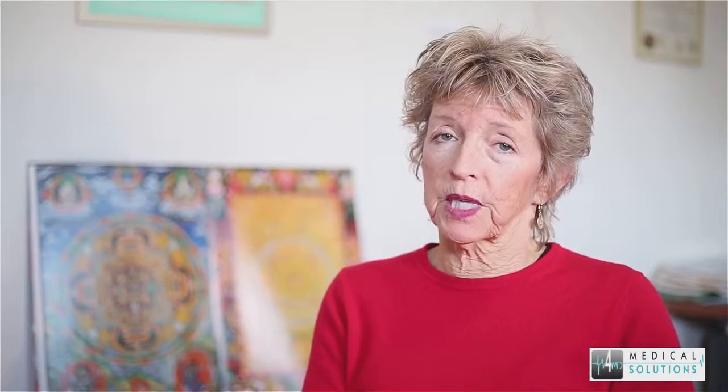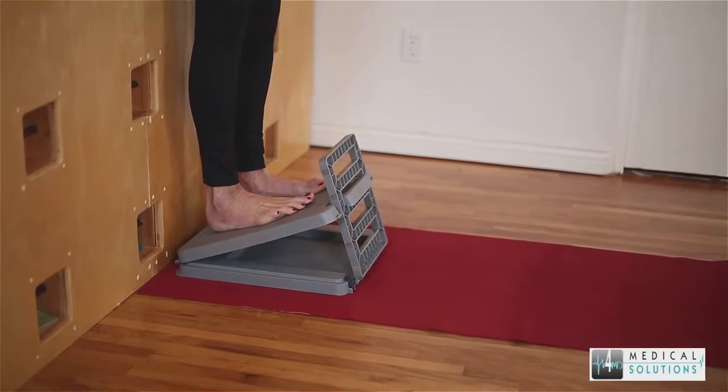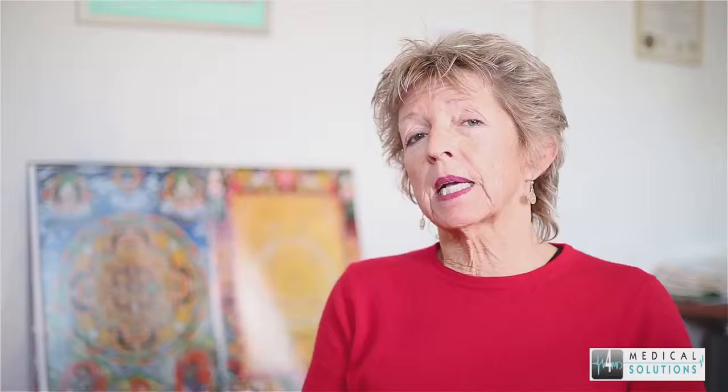This particular device is marvelous for that. It stretches the calf and it stretches the Achilles tendon, which is a very important aspect when you're doing something like stretching the feet. The feet are a very important part of the body to have healthy and balanced, because of course everything is on the feet.